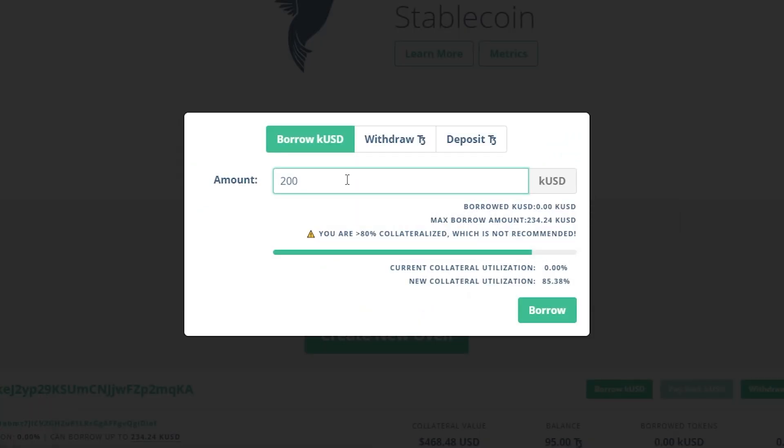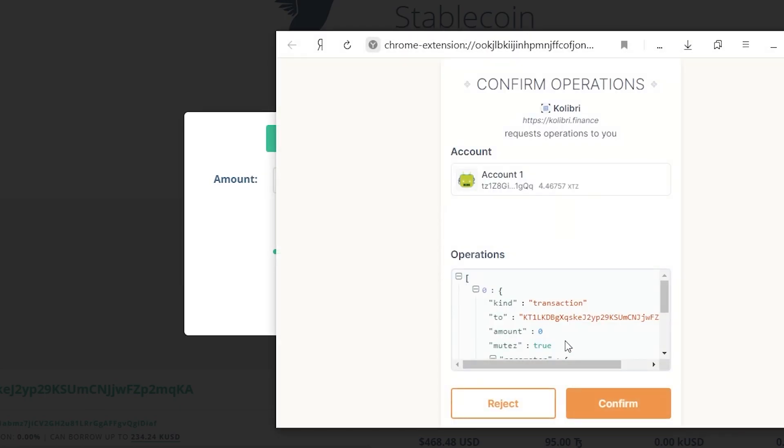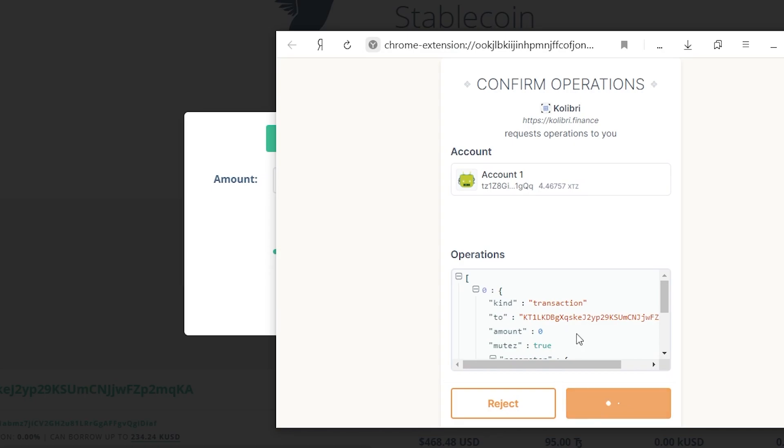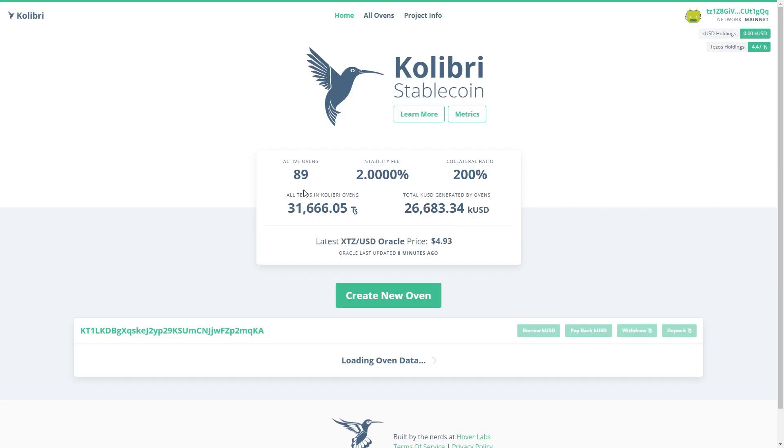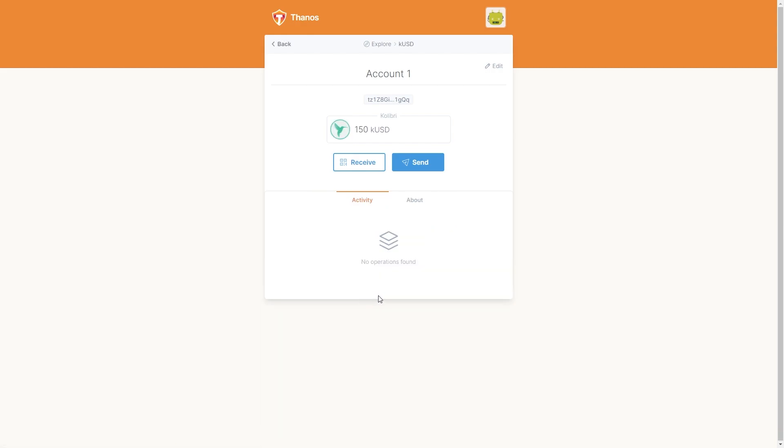Since it's recommended to be less than 80, let's set 150. Click the borrow button and confirm the wallet pop-up. It has to be done – and yes, it is. We can check the wallet balance to ensure that 150 QUSD is already available to use.